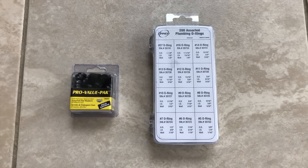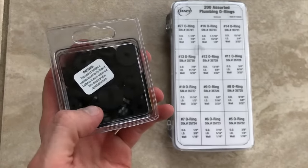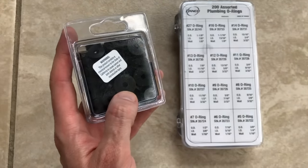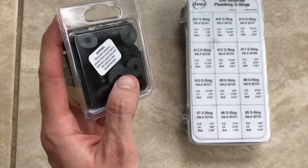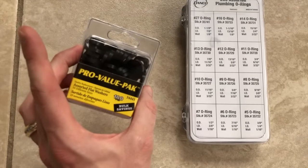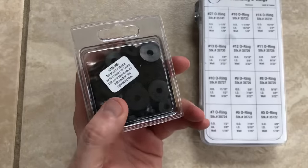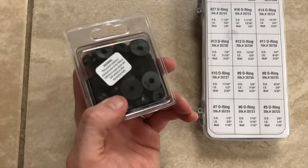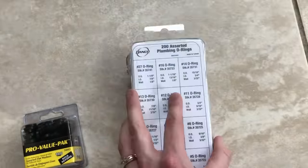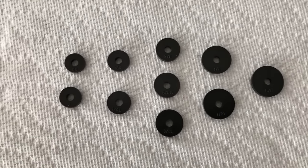I visited my local Lowe's — you can also go to Home Depot or Menards. I picked up a pro value pack of rubber gaskets. These are the gaskets inside the cartridge that rest against the internal seat to create that watertight seal. Over time these gaskets rub away, warp, crack, and dry out. I didn't know my exact washer size, so I got the value pack of a hundred with many different sizes. I also grabbed an assortment of O-rings for the cartridge.